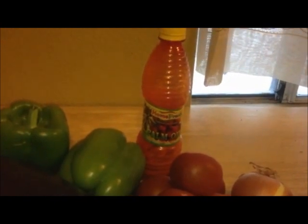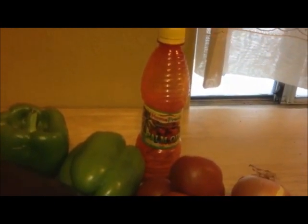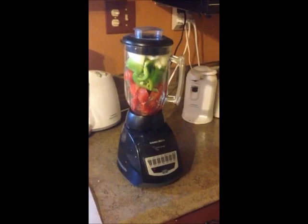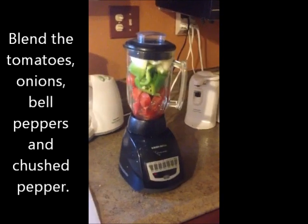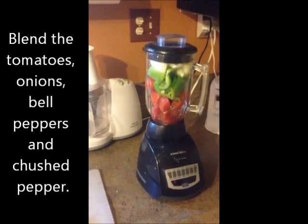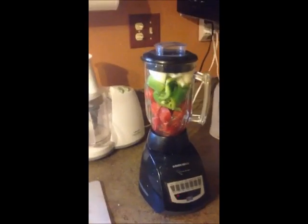If you don't want to use palm oil or can't find it, just go ahead and use canola oil and your recipe is still going to come out fine. Now I'm going to take all of the vegetables — the tomatoes, the bell pepper and the onion — and blend them until they're very smooth together.